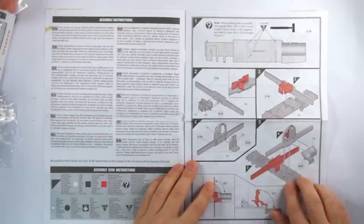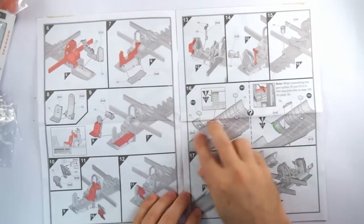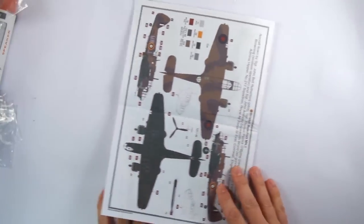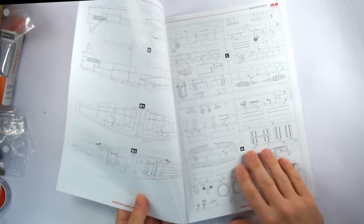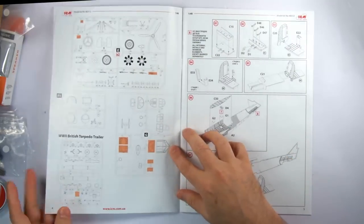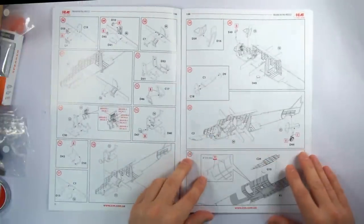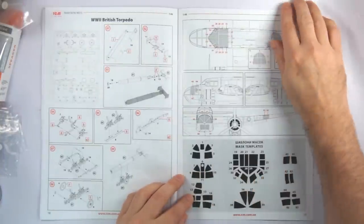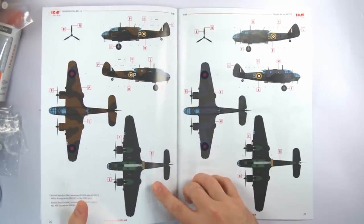Airfix's instructions are everything we've come to expect from them in the past decade — clear, intelligently using colour, with call-outs noting important areas of assembly, and in A4 booklet form. Full colour painting guides for the two aircraft versions are included at the end as well. The ICM booklet follows in similar fashion, but the first and last couple of pages are slightly glossy and in full colour. It adds three pages of frame references before getting into the construction and is very clear throughout, though Airfix's use of colour is a little nicer. What is really useful, however, is a full set of templates to create your own masks for the transparencies — I only wish this wasn't printed on the reverse of one of the full colour painting guides, but I am nitpicking.